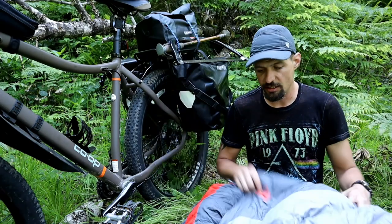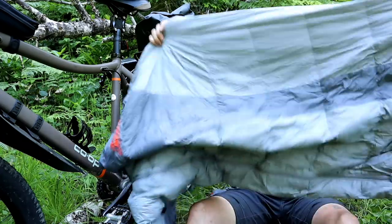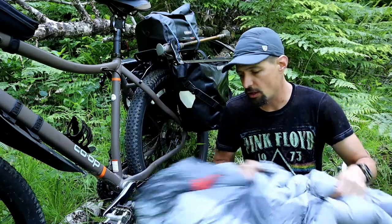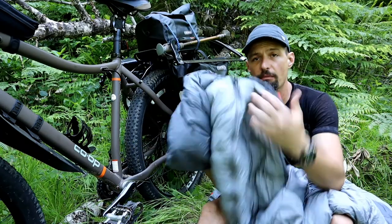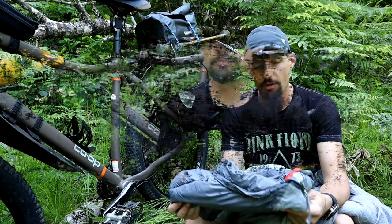But as you can see, this bag after that many miles — and I've done other trails and hikes with it — is still holding up really well. For the investment, you're going to get multiple years of use out of something like this, and I think it's definitely worth the money.